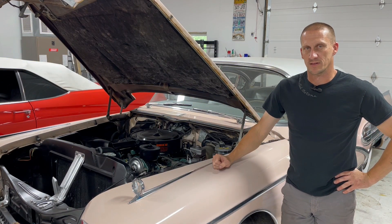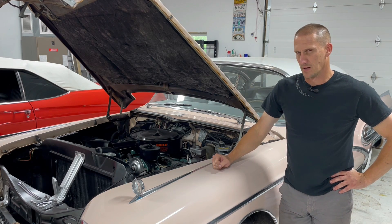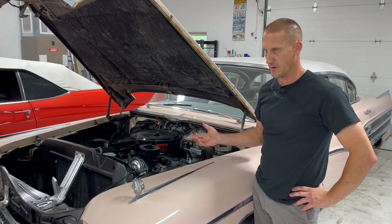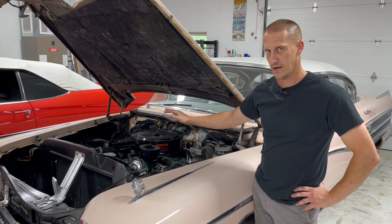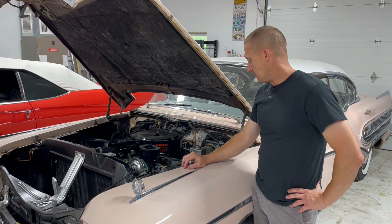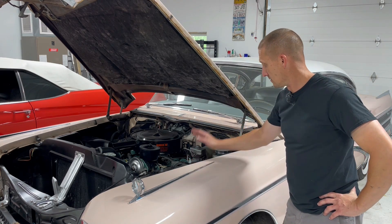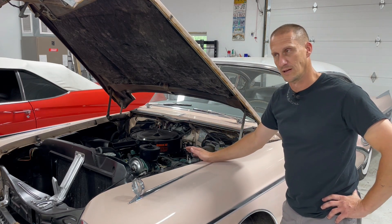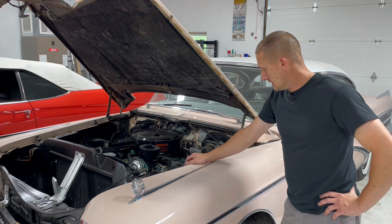Hey everybody, welcome to Antique Automotive Service. My name is Adam. Today I'm working on Piggy again. It's been a couple months since we took this to the BCA national and got the engine compartment all prettied up. I was able to take the passenger side exhaust manifold off because I thought that was where we had an exhaust leak, but on the drive out there the leak got much worse and it actually was the driver side exhaust manifold - it cracked right in half, a really normal spot on these cars. I just did one of these a few weeks ago on a 57 Super.